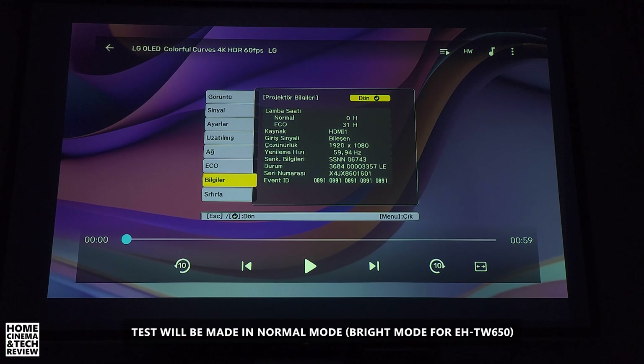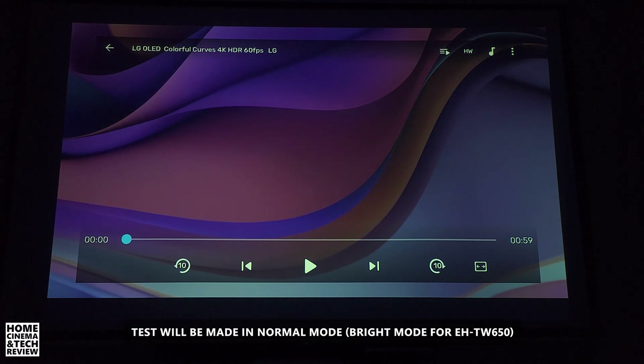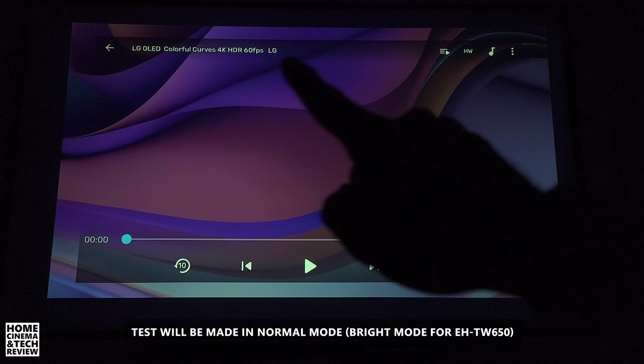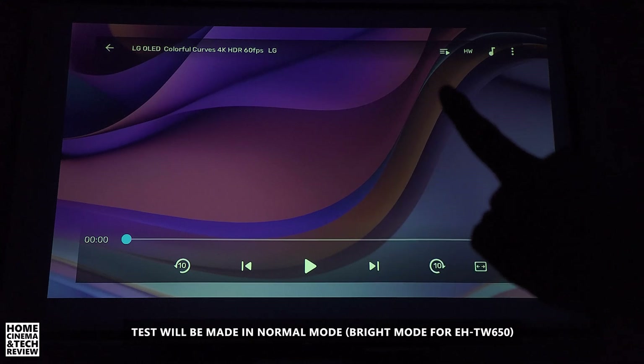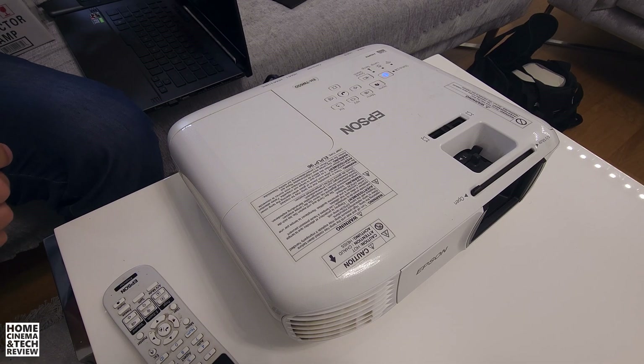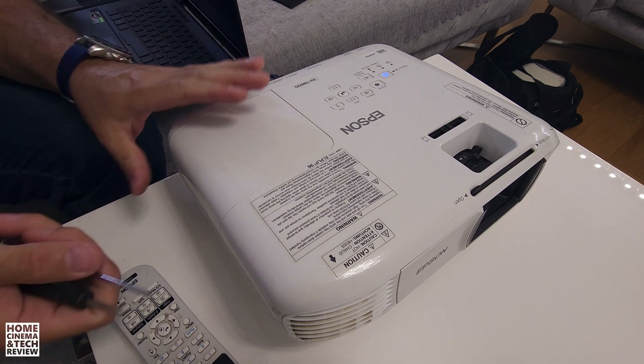I'll probably create a full review for this projector later on, but for now just focus on the difference in screen brightness. We're going to play this video from a memory card — not online. It's LG OLED Colorful Curves 4K Footage — that's the test standard. Let's get started.